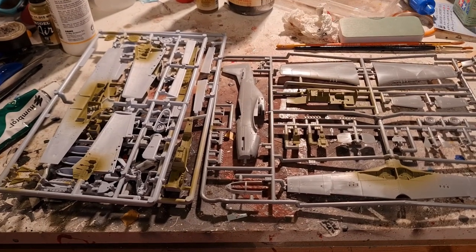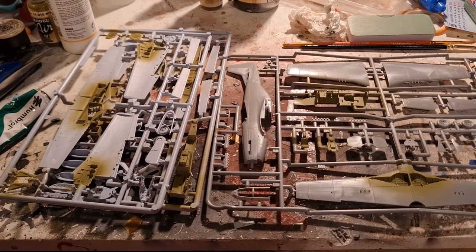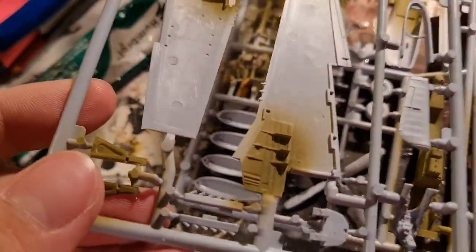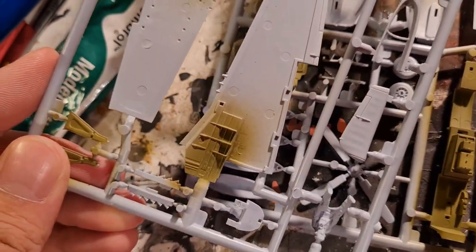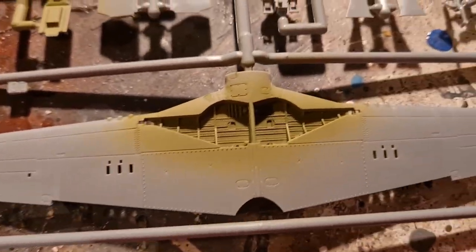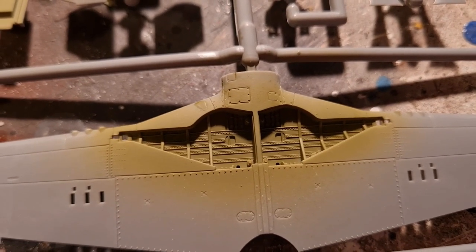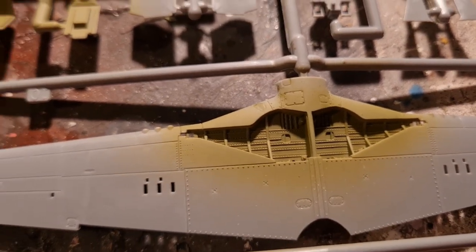We've done phase one, which is the interior green. It's a good opportunity to really get into the detail and compare these two. Looking at the wheel wells of the Airfix kit, you can see it's a two-part section, reasonably detailed. Compare that to the Tamiya kit and you can see the detail is a lot better — when we do some weathering on that, we'll really see the difference.